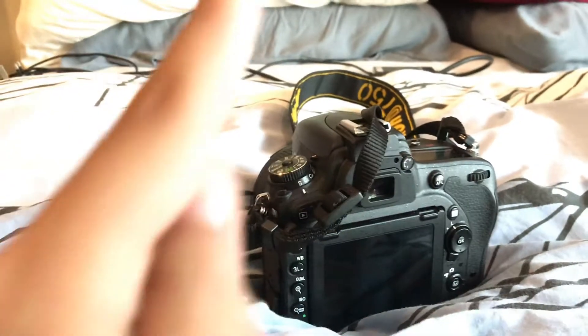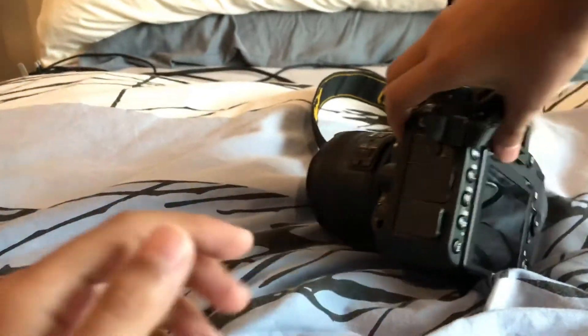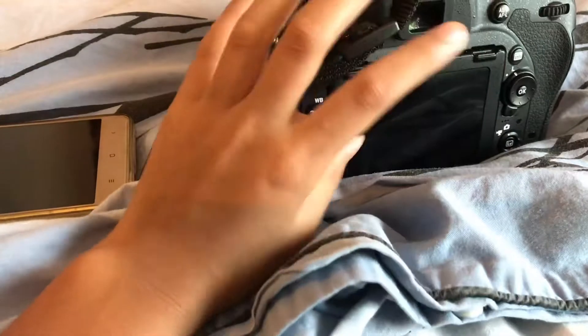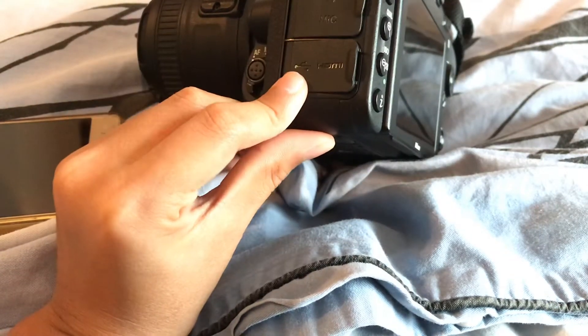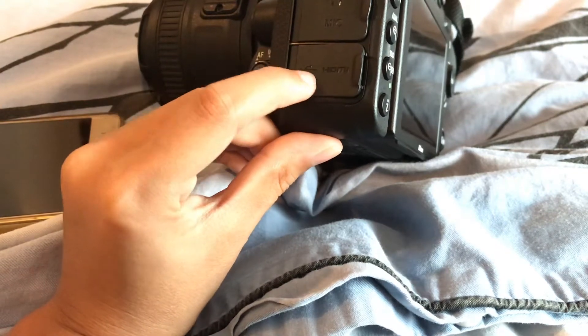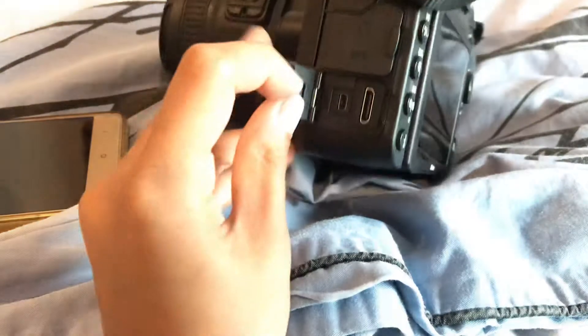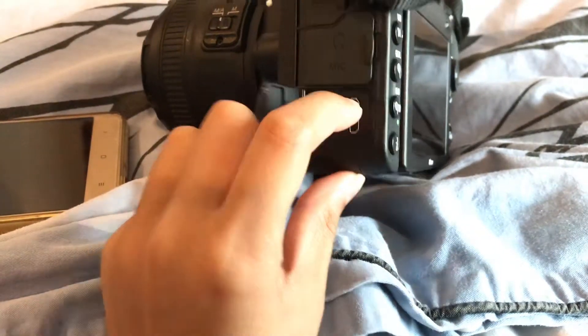Step one is to find this logo. If you look at the left side of your camera — this is left and this is right. On the left side, you can find it right here. Next to HDMI, there is this little port — this is the USB. Open that up and see it. It's smaller than HDMI.